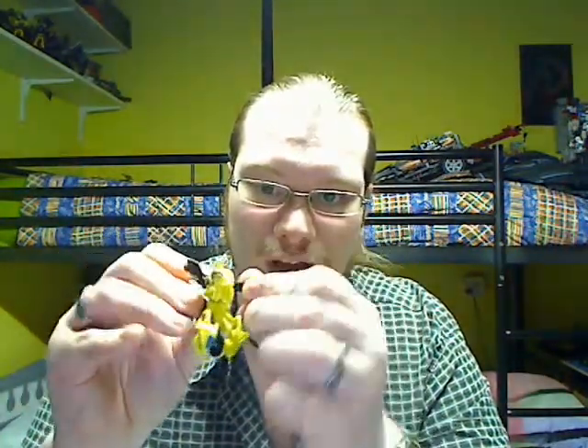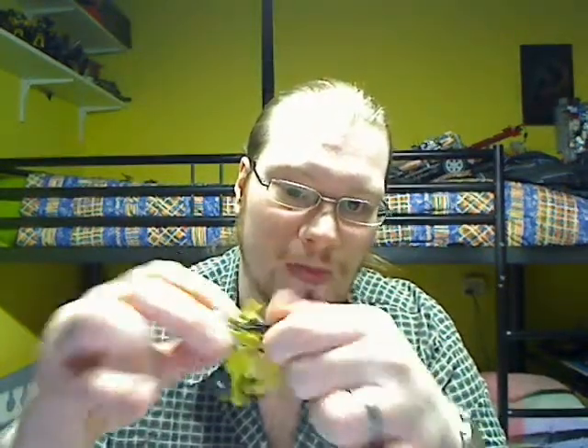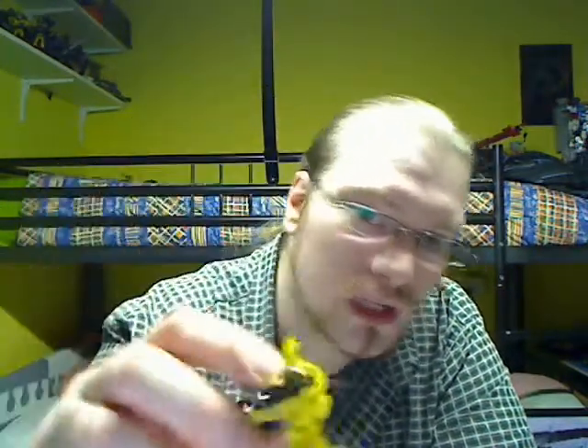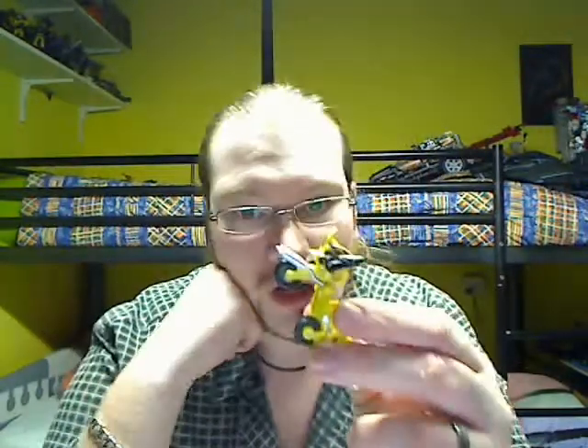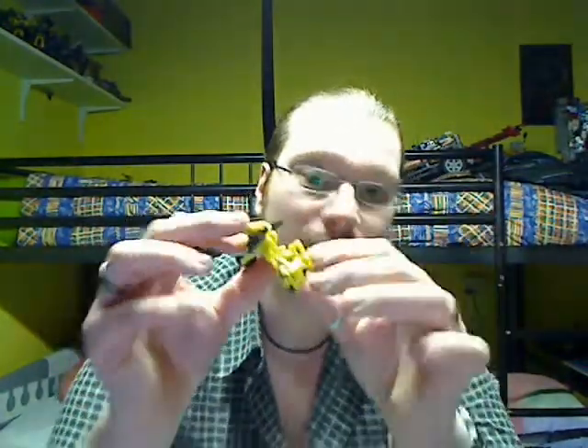Flip the Decepticon symbol upside down. You must flip that open to reveal his head, then rotate the arms like this. Offshoot has a really small face — the camera wouldn't focus of course, perhaps I could put some pictures. A lot of back detail, really easy to transform, but I love the way he looks in alt mode.